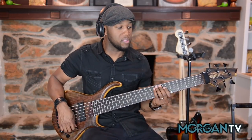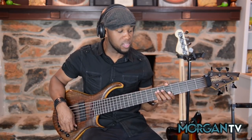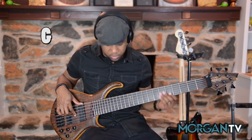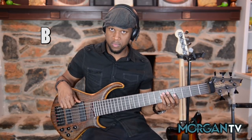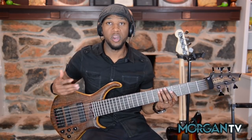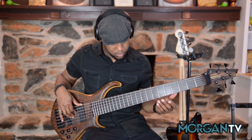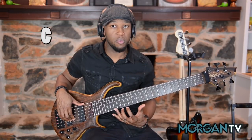Getting into just the basic meat and potatoes of understanding this bass — to take that fear out of it — the basic setup is a lot like your 4 and 5 string. The only difference is where on a 4-string you have E, A, D, and G, and on a 5-string you have that extra low B string, on the 6-string all the strings are basically in fourths, and from that G you have a high C string.